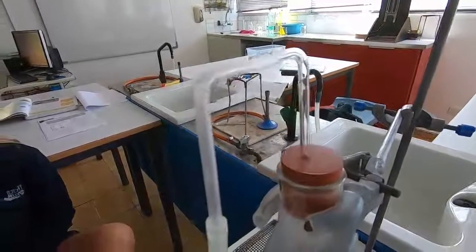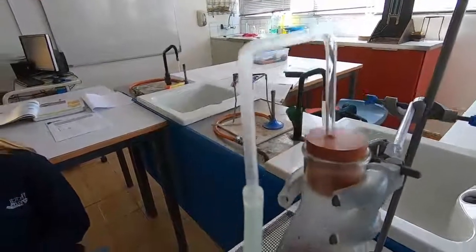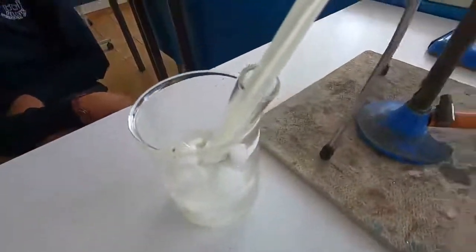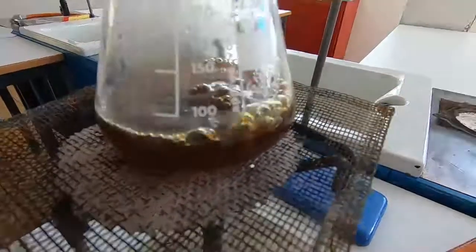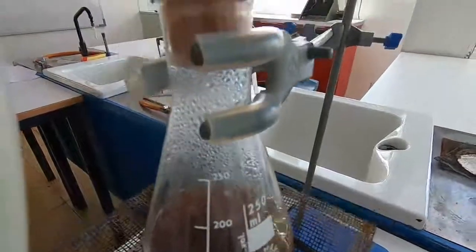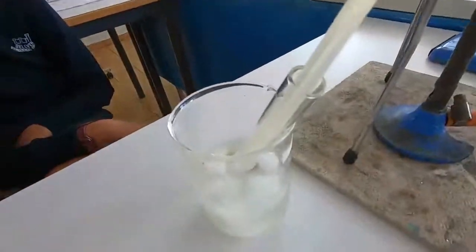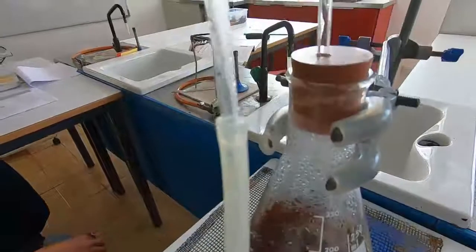The vapours will be collected in the test tube which is cooled by iced water. The cola mixture is now beginning to boil and the vapour is rising up through the tubes, condensing a little bit in the tube. Then as it goes down into the iced water it will begin to condense and we'll be able to collect it.